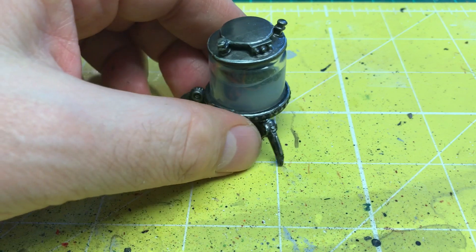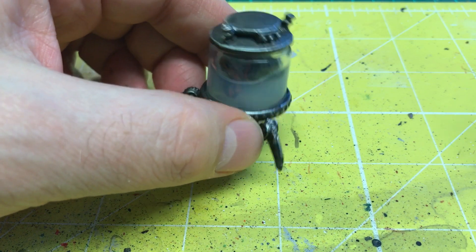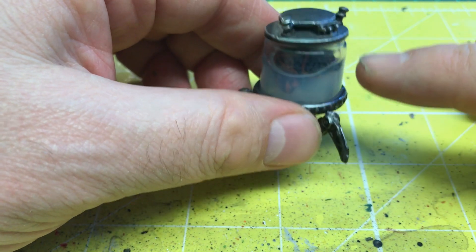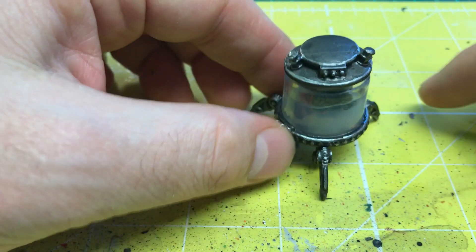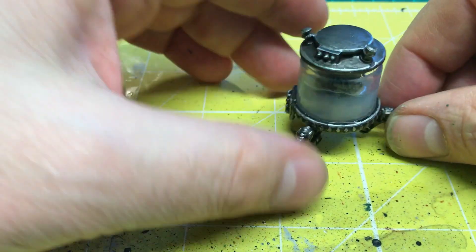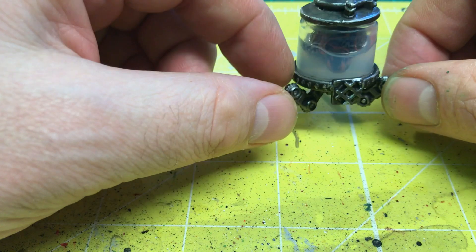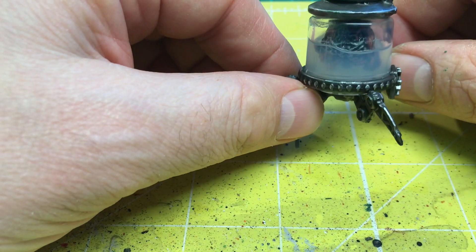Now you may remember when I was doing it, I was using this still water. Believe it or not, this is actually over a week — well over a week — and it hasn't dried.